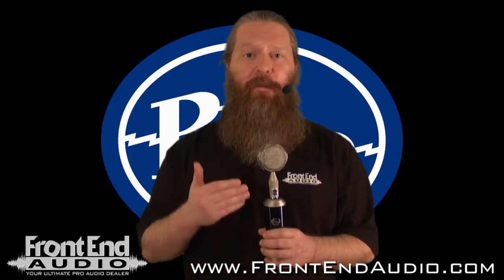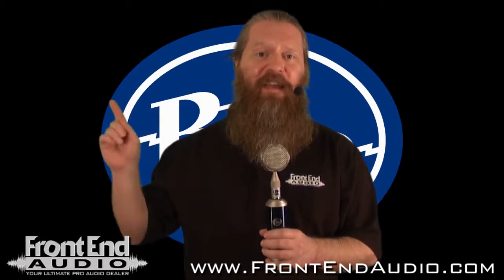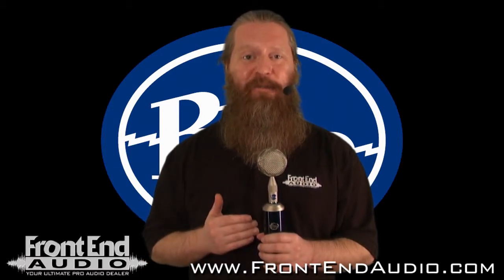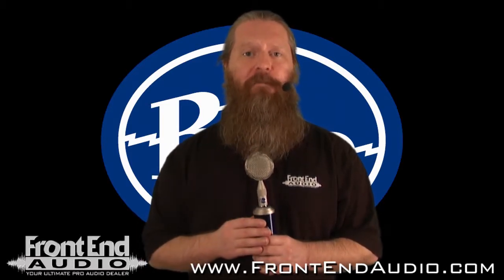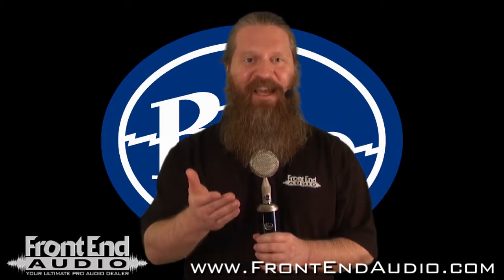If you'd like to check out the Bottle Rocket Stage 2 with all of the capsules in action, you can click this link here for our demonstration video. For more information on the Bottle Rocket Stage 2, all the great products brought to you by Blue Microphones, and for all your pro audio needs, check us out on the web at www.frontendaudio.com. Thank you.